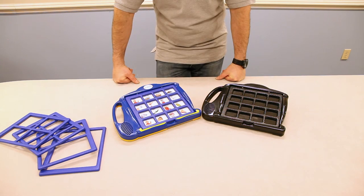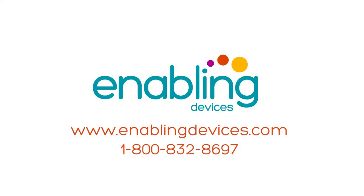So there you have our brief overview of the 7-Level Communication Builder series. Hope you enjoyed our video. Thanks for stopping by today. You can reach us at www.enablingdevices.com or through our 1-800 sales number, 1-800-832-8697.